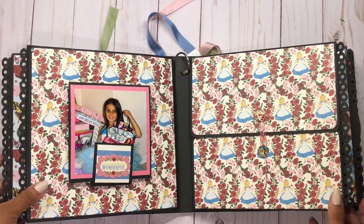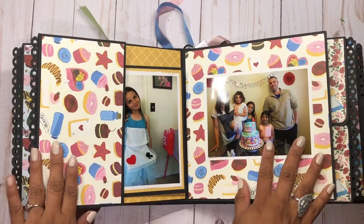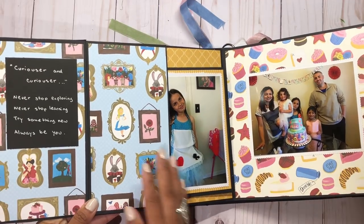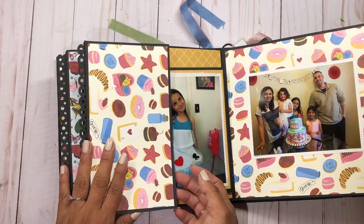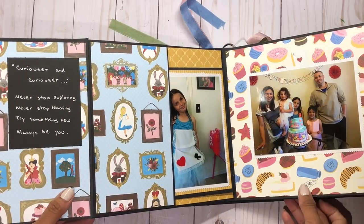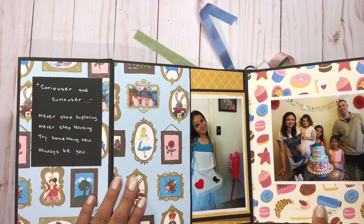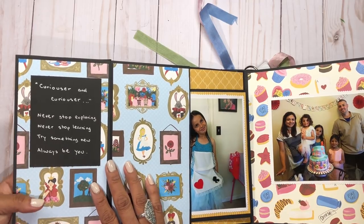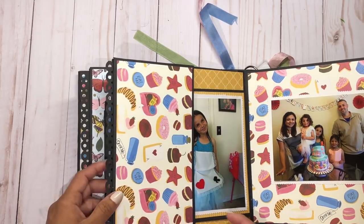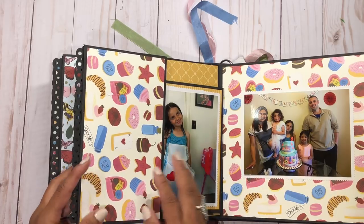The next page opens up and over here there's a little hidden picture or hidden message area. I wrote a note for my daughter: 'Curiouser and curiouser — never stop exploring, never stop learning, try something new, always be you.' It's just a little message for her. I didn't have enough pictures for this spot.